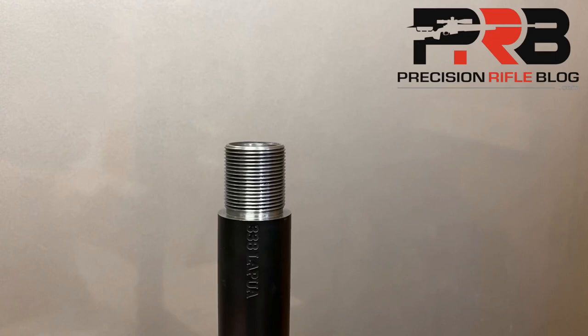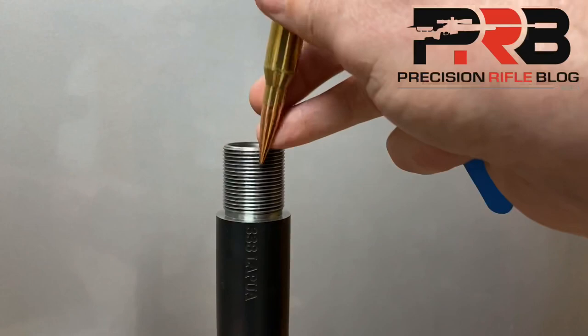Ideally, you'd have a seating die with a micrometer to be able to dial in those small increments in seating depth. Here's an example of a round that is very close to the distance to the lands, but is still a little too long.